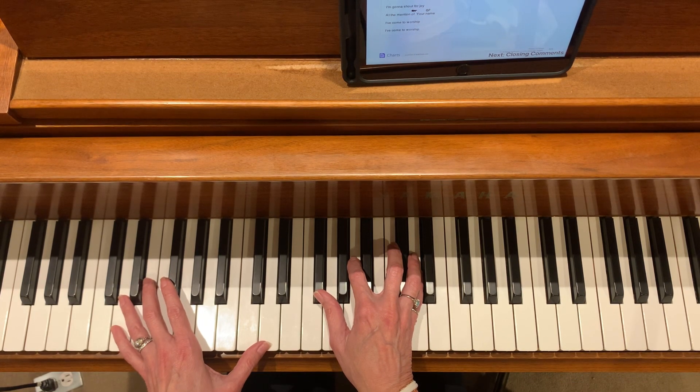So the chorus after the interludes, this will be the last two choruses. I will count in: two, three, four.